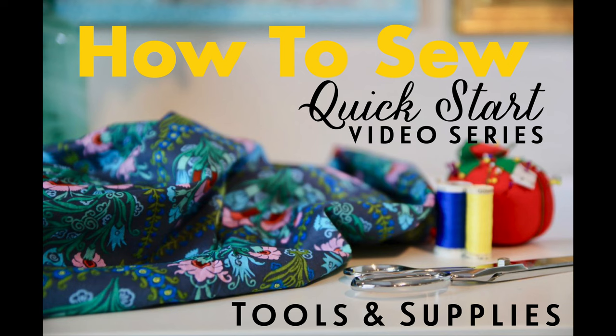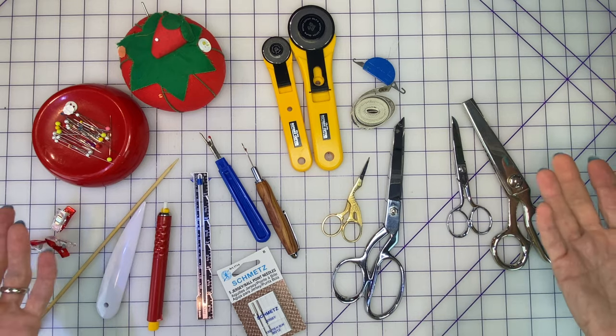Our goal when you are sewing is that you have fewer mistakes and better results so that you walk away with more confidence. The two most important tools you could possibly invest in for your sewing are not your sewing machine. One is a really great pair of shears, and the other is an iron that you definitely love.